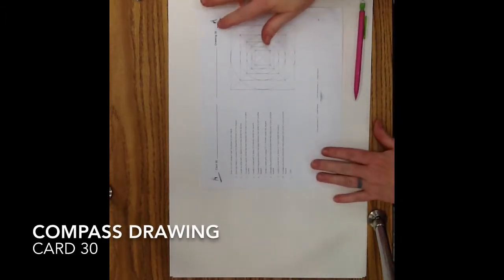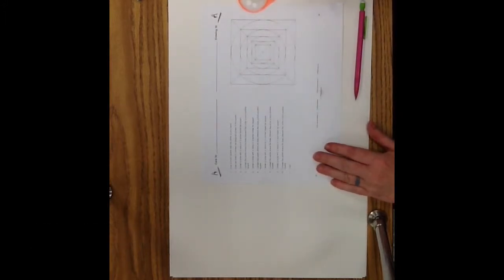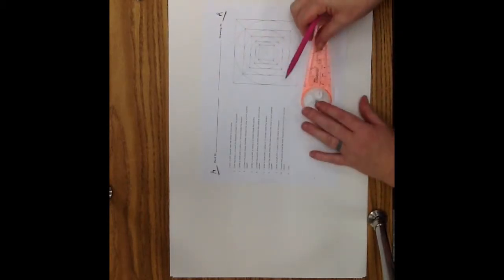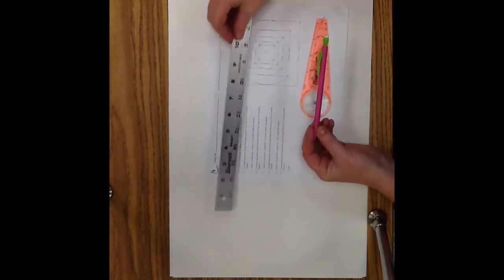This video goes along with drawing 30. I will go with you step by step for each one of the points to draw this design. You're going to need the instruction sheet, a large sheet of white paper, a compass, a mechanical pencil or a sharpened wooden pencil, and a ruler.